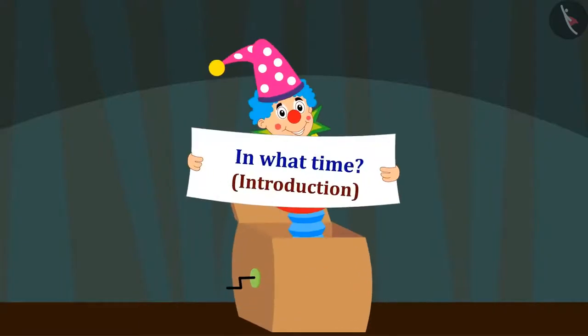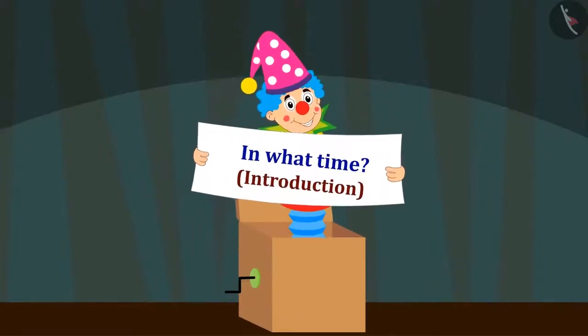In this video, we will learn about Time Measurement Units.